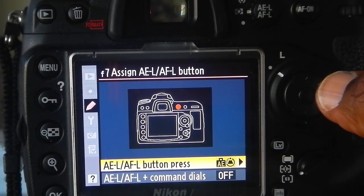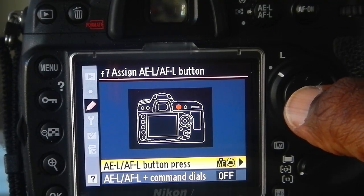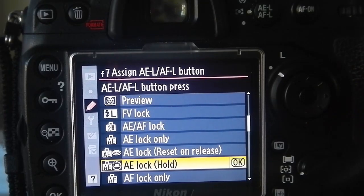And you'll see I have two more options here. So, I want to select the first one which is the AEL AFL button press. I will select that. And finally, what I want to select from this list here is the AE lock hold. That is the option that you want.